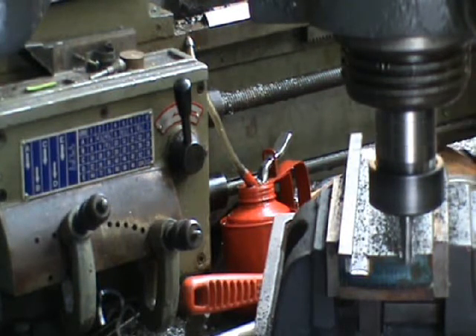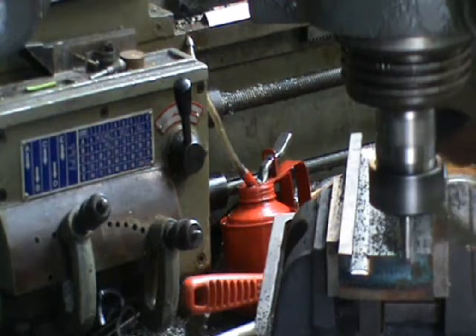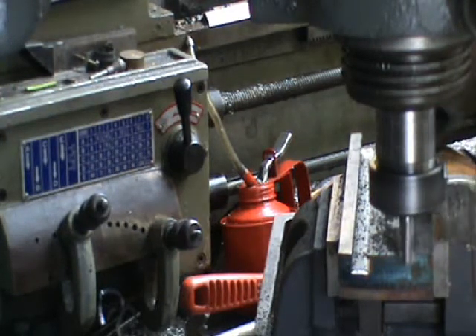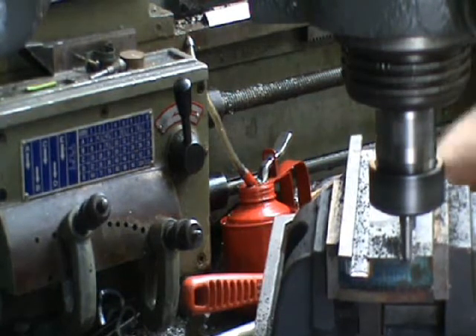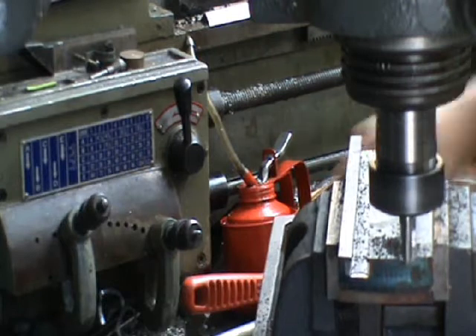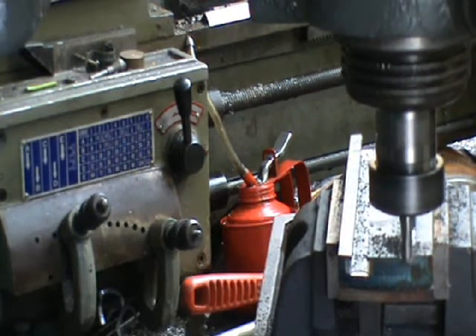We've cut one, turned out okay. So we're just going to proceed with the second one, hopefully it will turn out a bit better. We've got the new CVA mill, we're going to take a 1mm depth cut. This is Imperial so we're going to take actually 40 thou. So here we go.